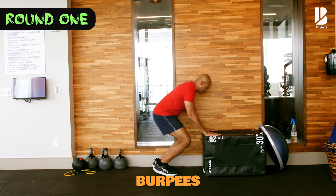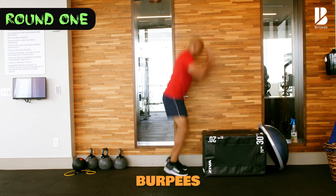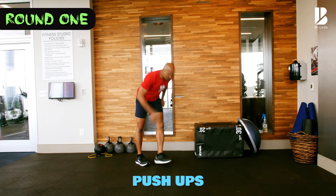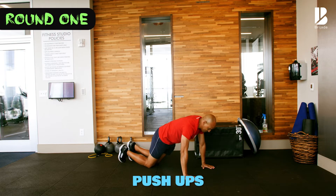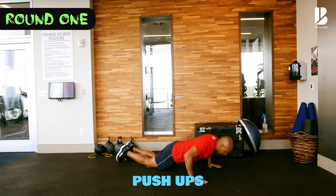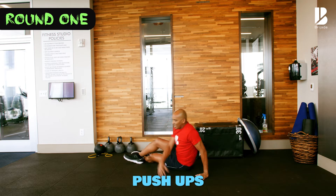One, two, three, four, five. One, two, three, four, five. All right — I'm starting on my knees. Down, two, three, four, five. One, two, three, four, five. This is a modified version of the push-ups.